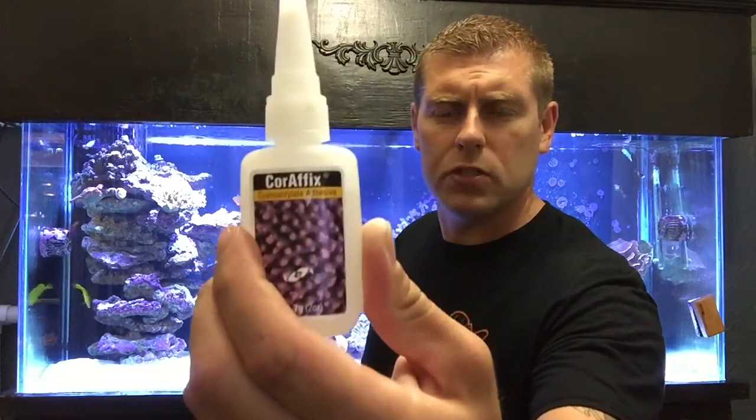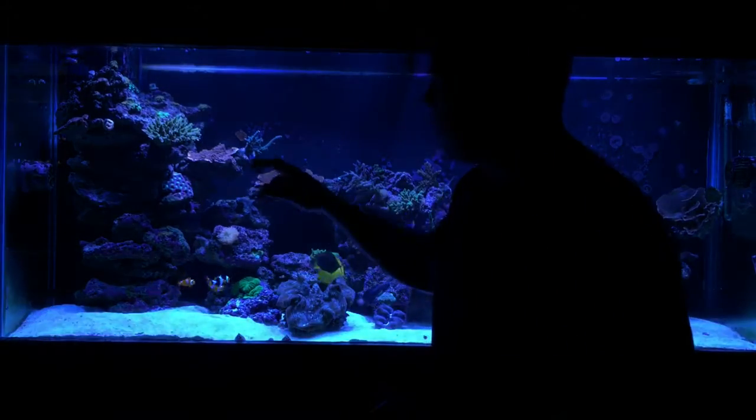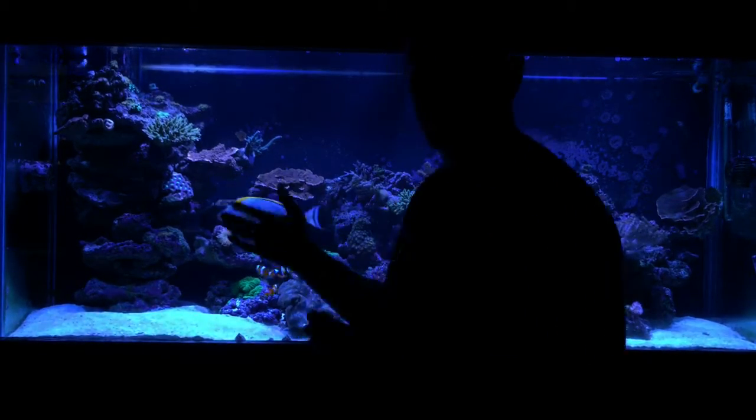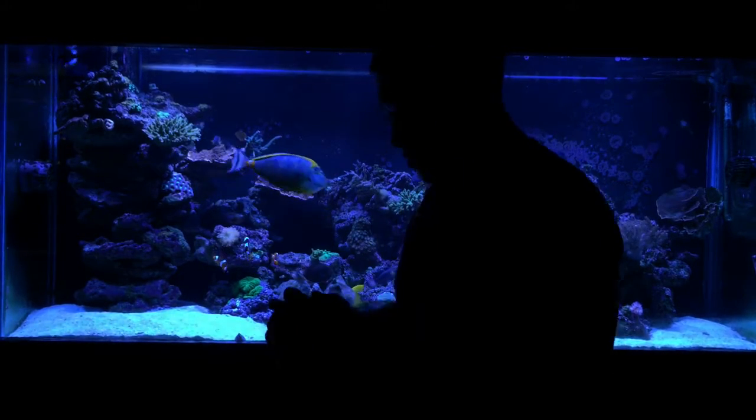Alright guys, I got the colony mounted right here on the cliff. It's got light and it's got shadow, so it's not in direct light, and it's got some good flow. I'll bring you guys in close so you can check out the Meteor Shower coral. I used the CoraFix glue — really good stuff. Let's check it out. I'll start turning the Radions down to blues and see if we can make those colors pop.